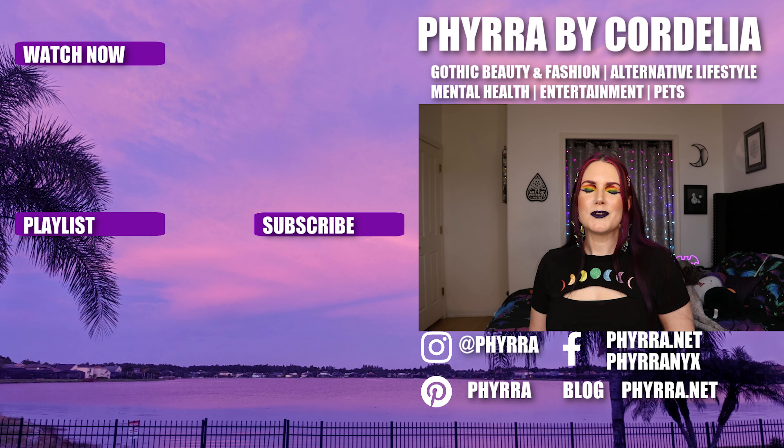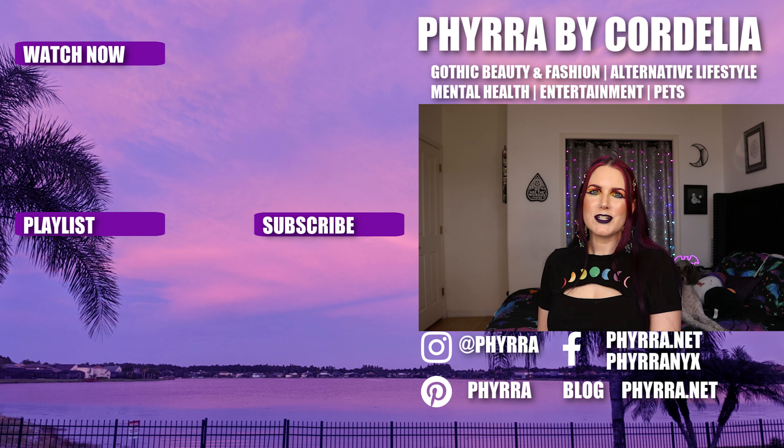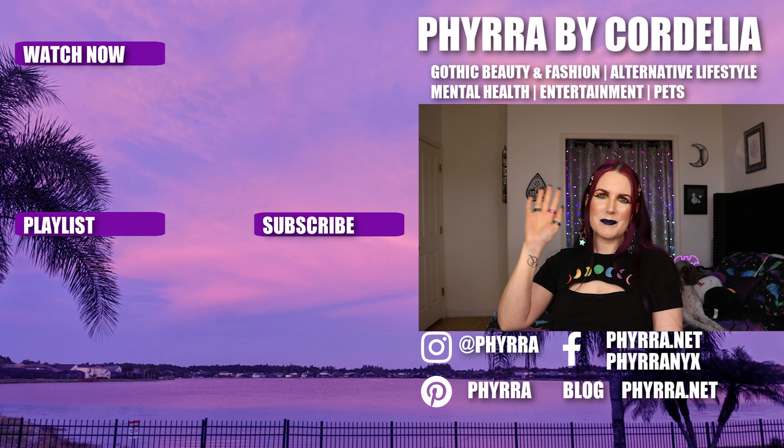What do you think of my matte rainbow eye look? How do you feel about my outfit? Please be sure to let me know in the comments below. If you like this video, please give it a thumbs up, and if you haven't already, please consider subscribing — it means the world to me and I'm so grateful to you. Thank you so much for watching, Beautiful Creatures. I will see you next time. Bye.